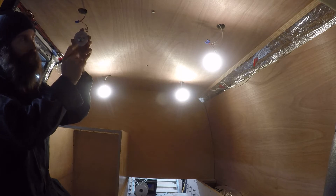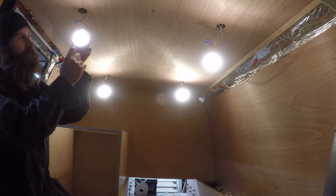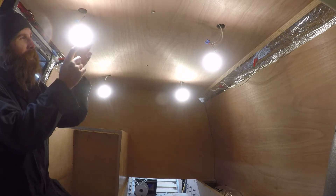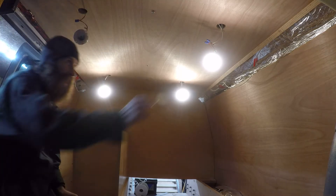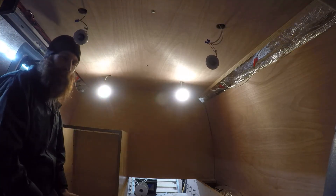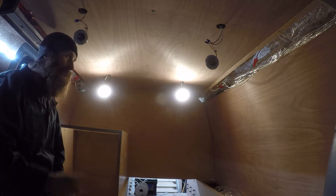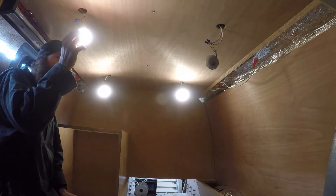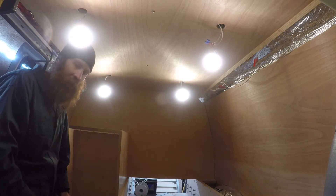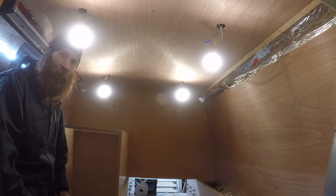And it has a memory. So when you turn it back on, it's still dimmed. You can also hold again and it'll brighten right back up. I did order a switch and I'll wire that in too just to show you. I like these because I can turn them on and off individually.